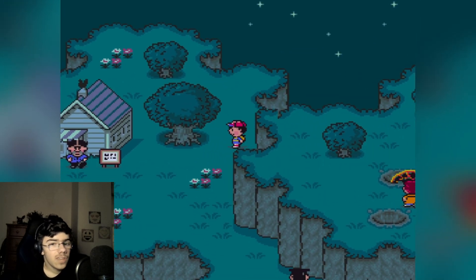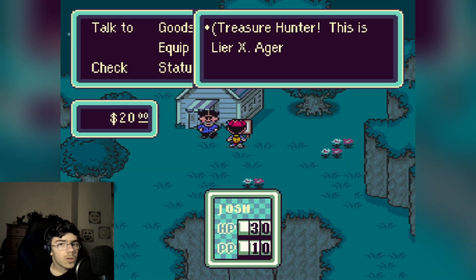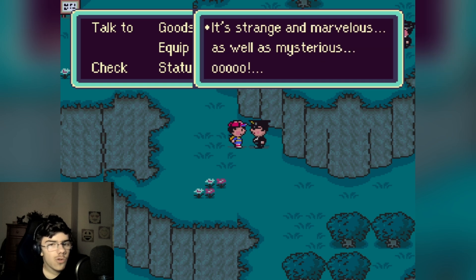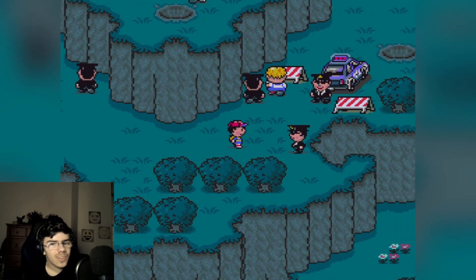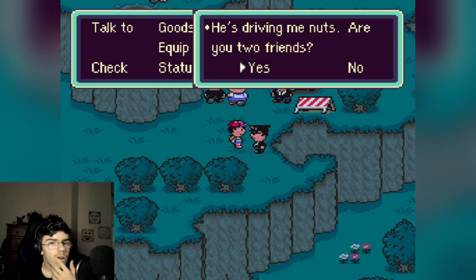I'm trying to keep a secret. This house — I guess I can't get in. There's a sign here: 'Treasure Hunter.' Liar. Agorite's house? What's this guy doing? 'Anyway, looks different than usual — strange and marvelous as well as mysterious.' What? I think I went up there. Oh god — nice timing Josh! 'Will you do something about Pokey? He's driving me nuts. Are you two friends?'